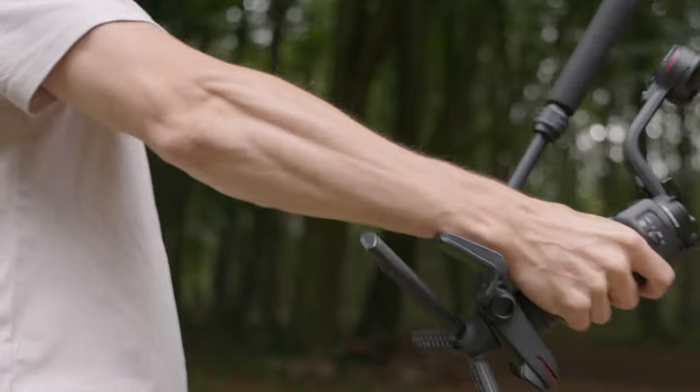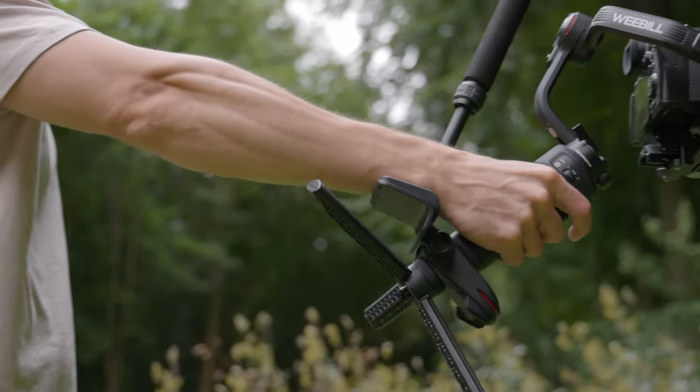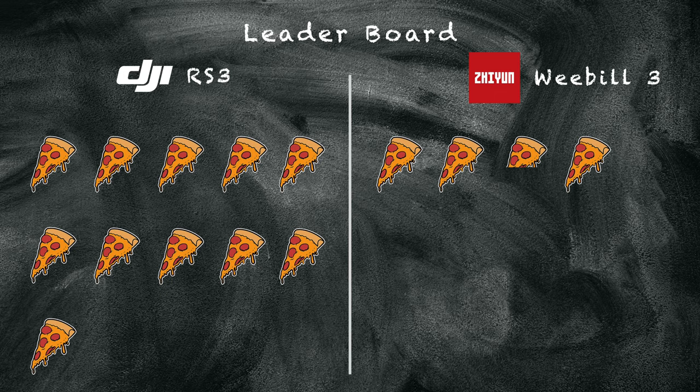The wrist support on the Weebill 3 — I really like it actually. It's a little bit uncomfortable at times and takes getting used to, but it makes a massive difference. When you take it off and try a shot without it, you realize how much weight was being put on your wrist. I'd love to see it on the next DJI. A stuffed crust pizza slice to Zhiyun on that one.